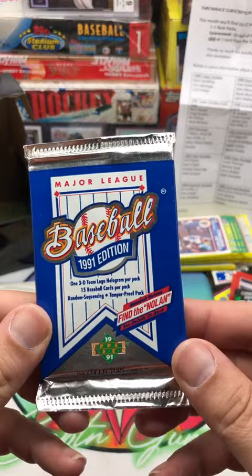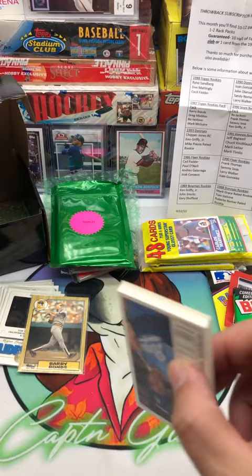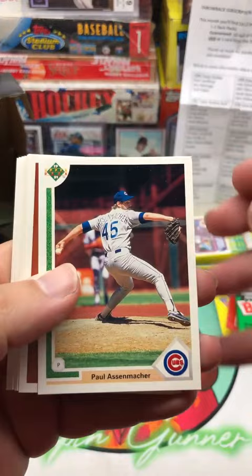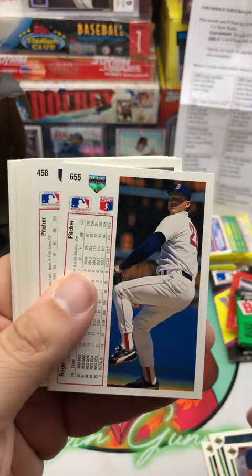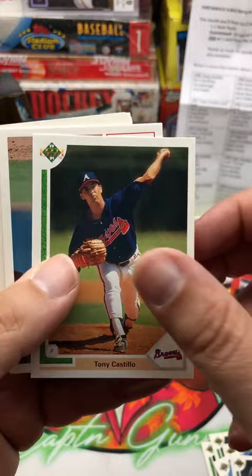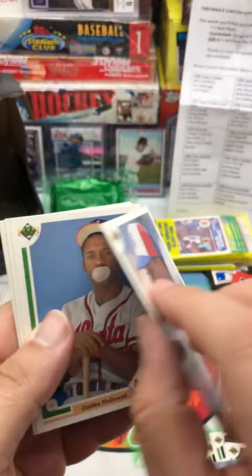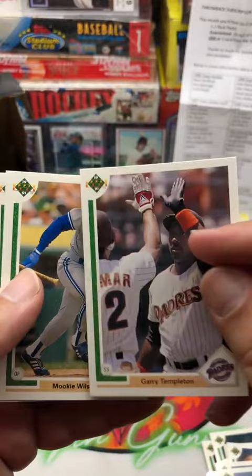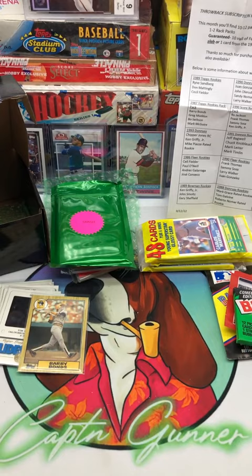Let's open 91 Upper Deck. We're going to try to find the Jordan short print. If we pull a Jordan short print I may just stop the video — seriously. Paul Assenmacher, Mark Guthrie, Oil Can Boyd, Mike Gardner, Todd Van Poppel Prospect, Gary Carter, Tony Castillo, Edgar Diaz, another Roger Clemens — we're pulling Roger Clemens out of this whole thing like crazy. There's our sticker — Pirates Trapper Keeper sticker. Howard Farmer, Odibe McDowell, Gary Templeton, Mookie Wilson, Franklin Stubbs, and Jim Eisenreich. No Jordan, but we did pull a nice Roger Clemens.